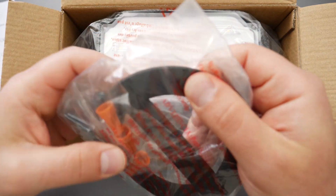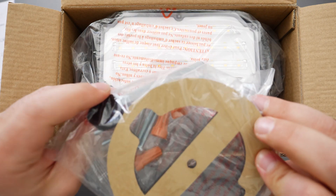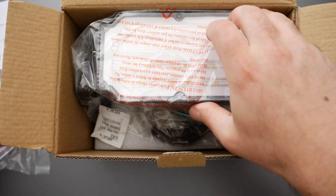It looks like this is a foam, rubberish foamish type of material — I guess it's for the weather seal. And here is the light. Let's open this up.